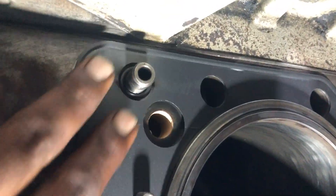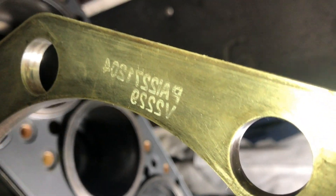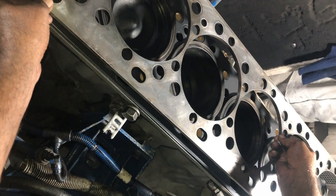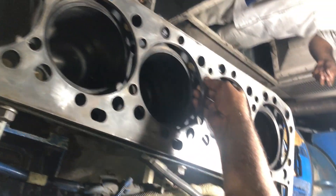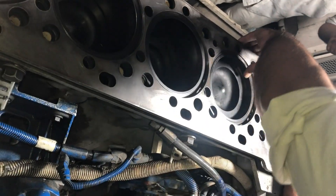Install the o-ring on this gasket and then install the spacer plate. Make sure that both surfaces of the spacer plate and the slender block are clean.